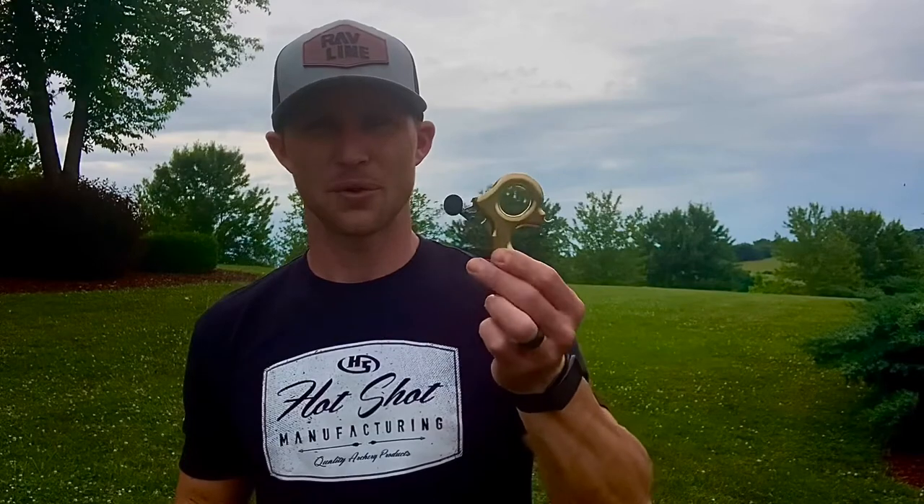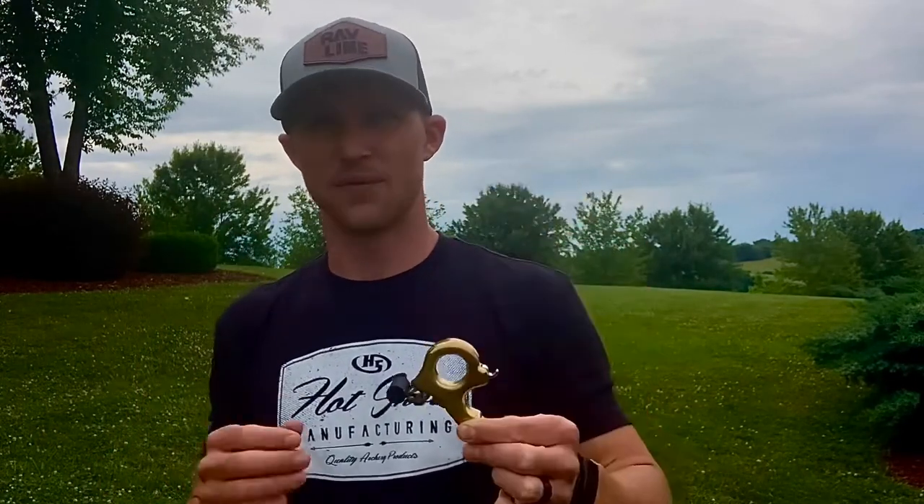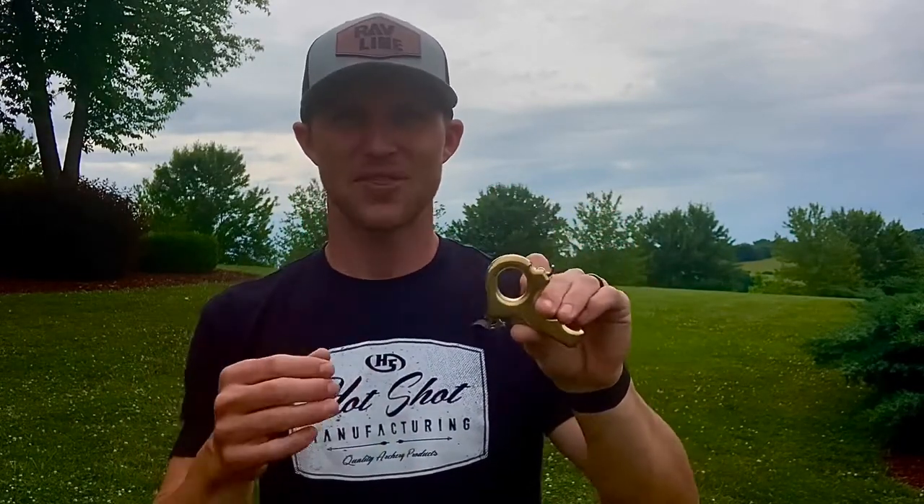Hotshot includes with all of their releases not only the Allen wrenches necessary for adjustments and a wrist strap, but also extra springs and set screws, and they offer a lifetime warranty. So if this release becomes deficient for any reason whatsoever, you can send it back and they will send you a brand new release for free. And if you just want to do annual tune-ups — springs replaced, the release cleaned out — you can send it back to Hotshot, and they'll replace all the springs and set screws, clean it out for you, and send it back to you free of charge.